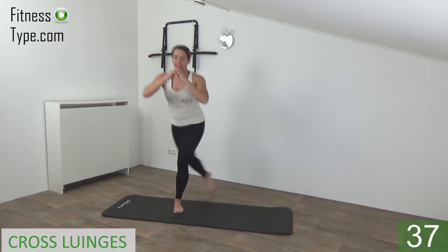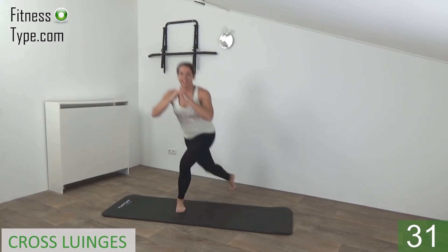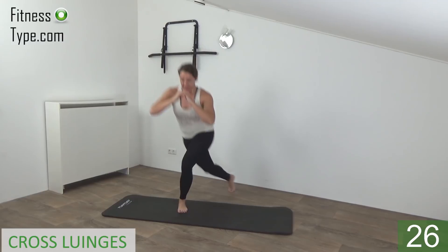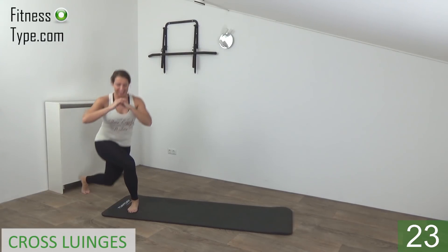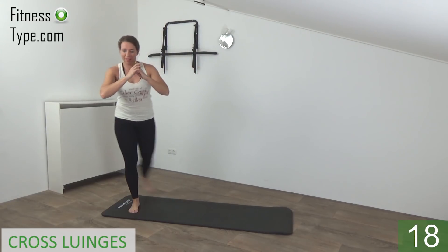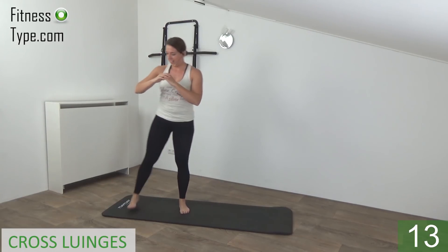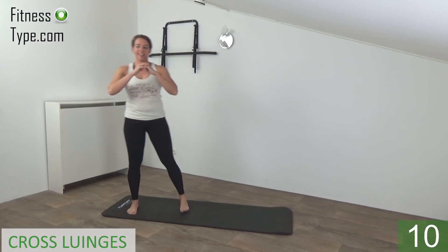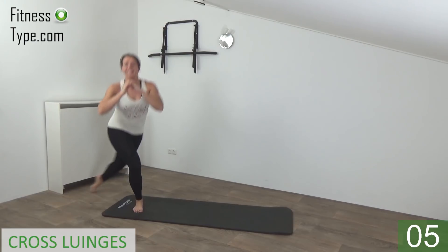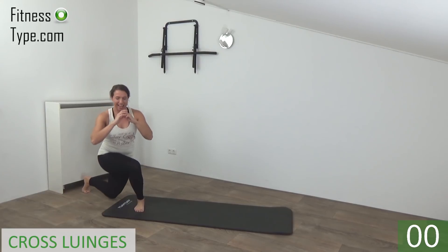Upper body is straight. Cross behind, go down, and come up. Switch from side to side. Squeeze your glutes and up. Down and up. We do just a few more. Almost there. And we go for the last one — cross behind and come up.